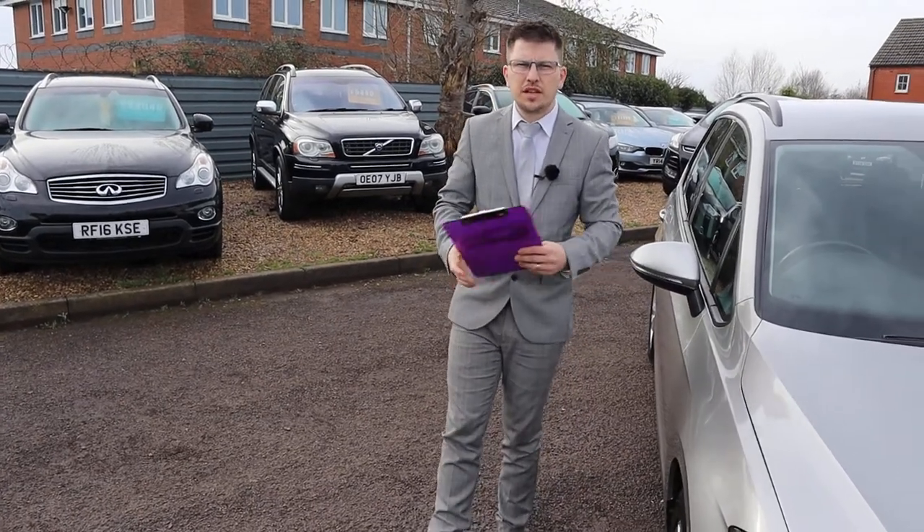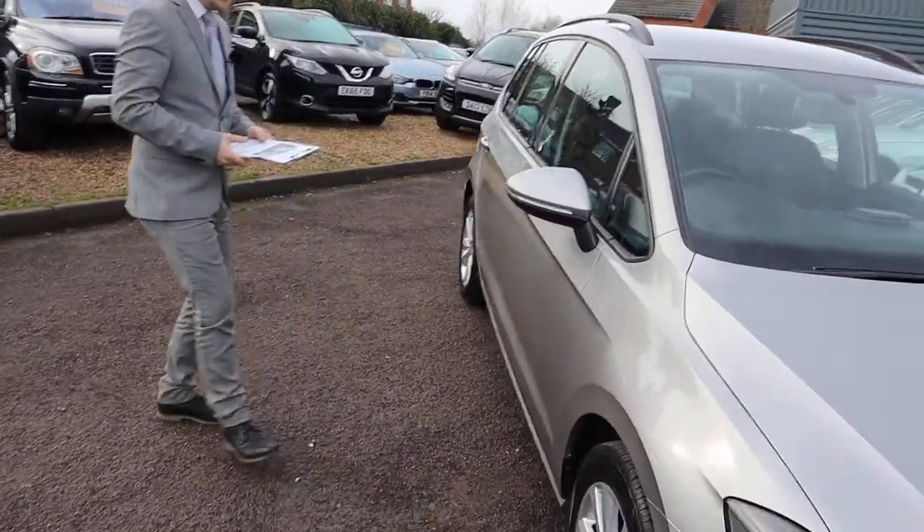Welcome to Country Car. Brand new to stock, Volkswagen Golf — gonna give you a walk around it.